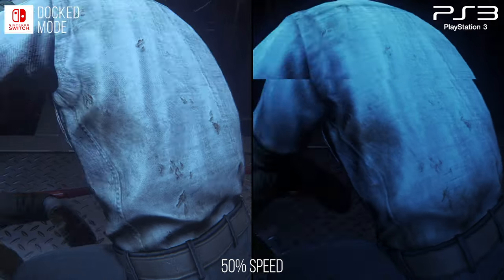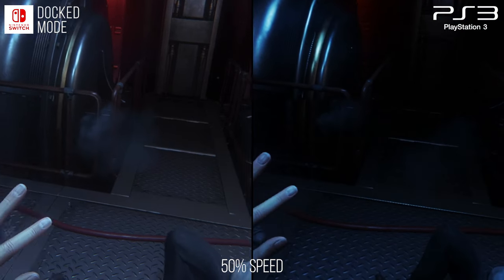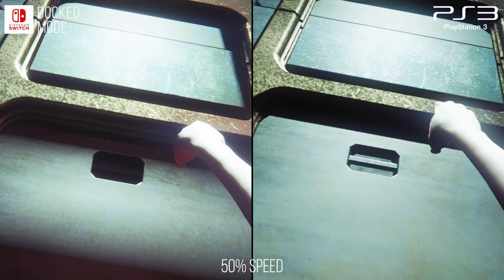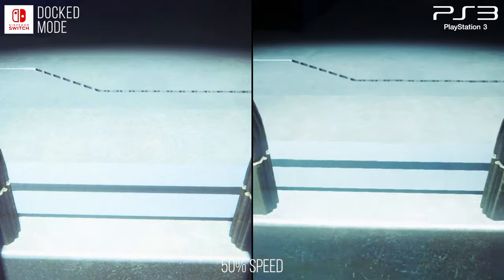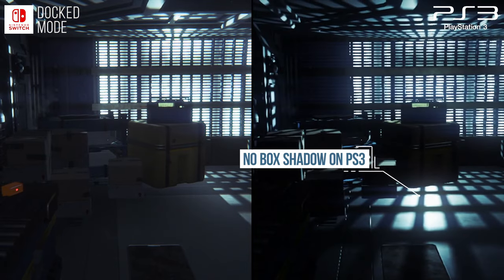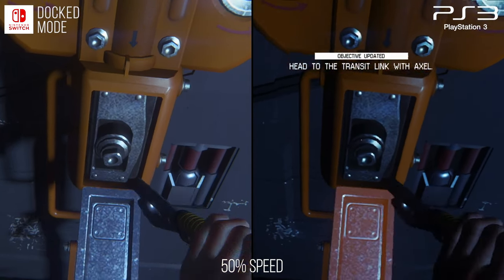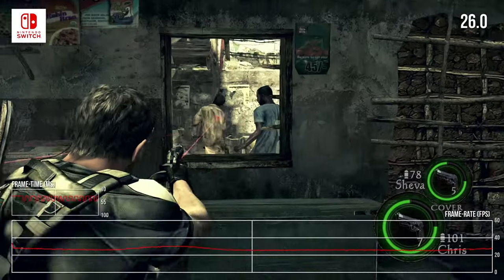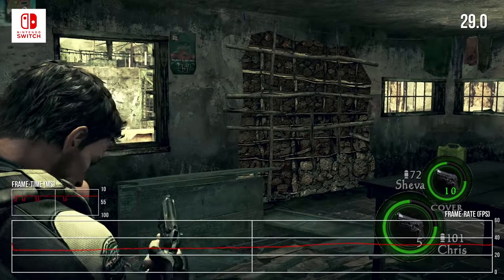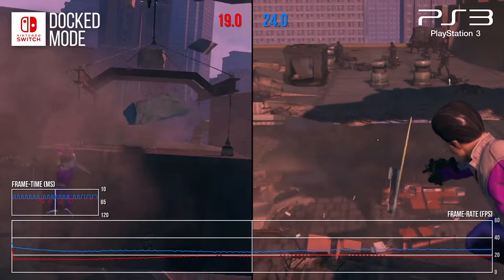But what about the last-gen version, specifically PlayStation 3? This is an entirely different situation. The PS3 version is lower resolution, missing many effects, and runs very poorly in comparison. There's very clearly a vast difference in quality. On the surface it seems silly to compare Switch with PlayStation 3, but we must not forget there are instances of games which ran worse on Switch than they did on last-gen consoles — things like Resident Evil 5 and 6, or even Saints Row 3, though supposedly that has been patched. This is most certainly not the case here with Isolation, thankfully.